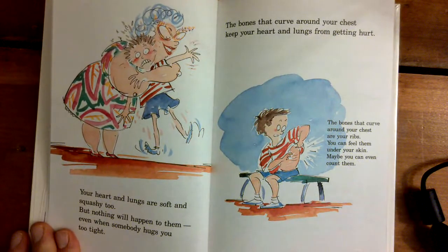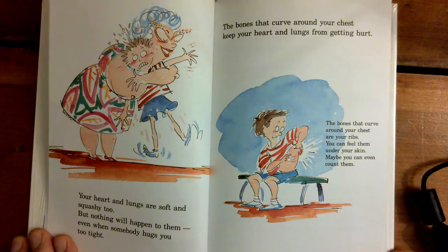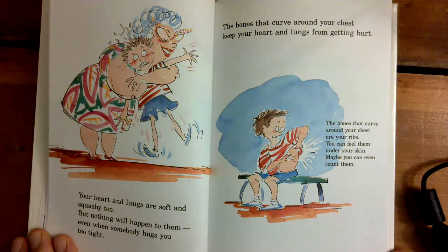Your heart and lungs are soft and squashy, too. But nothing will happen to them, even when somebody hugs you too tight. The bones that curve around your chest keep your heart and lungs from getting hurt. The bones that curve around your chest are your ribs. You can feel them under your skin. Maybe you can even count them.